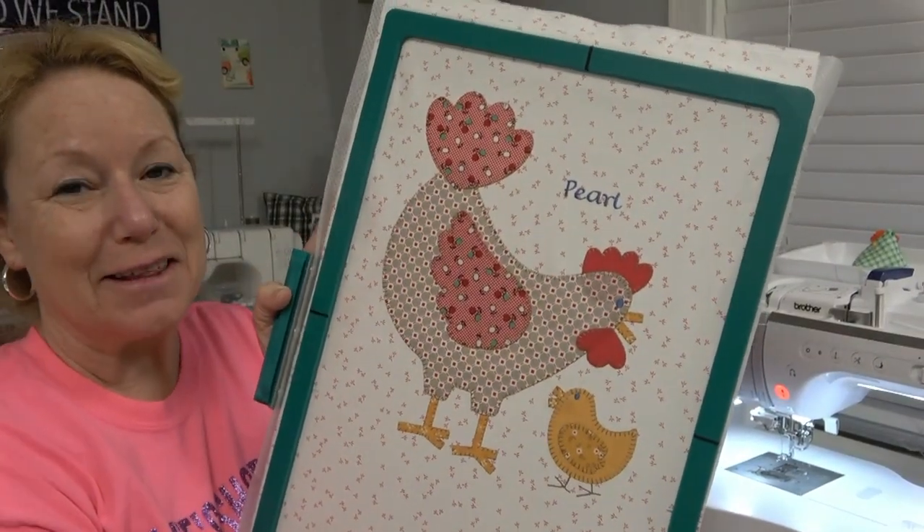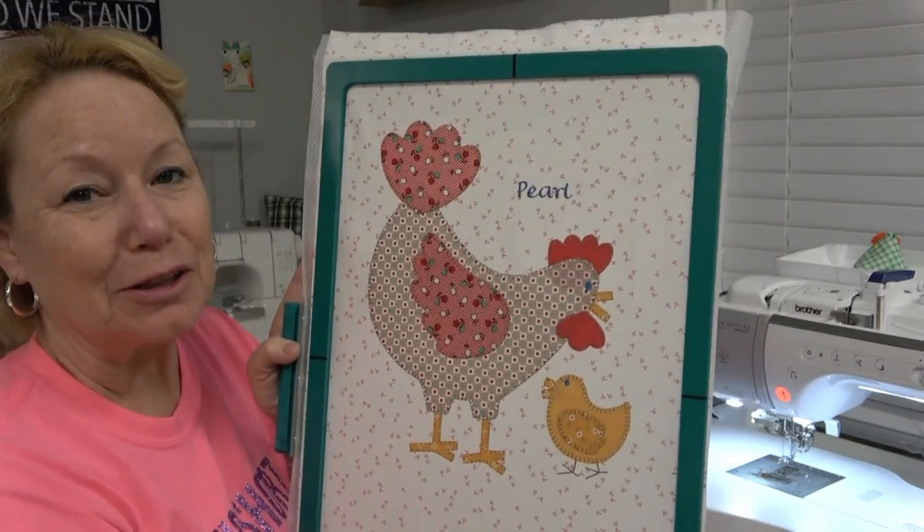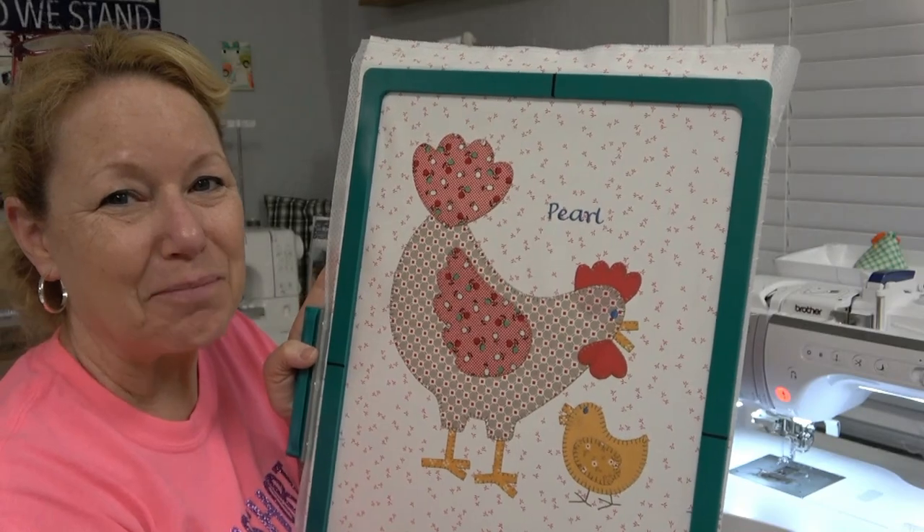She's all done. I think she came out great - I just love it. All finished. We'll talk to you soon. Go sew something. Bye!